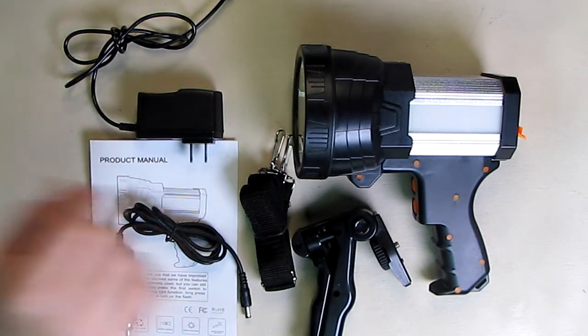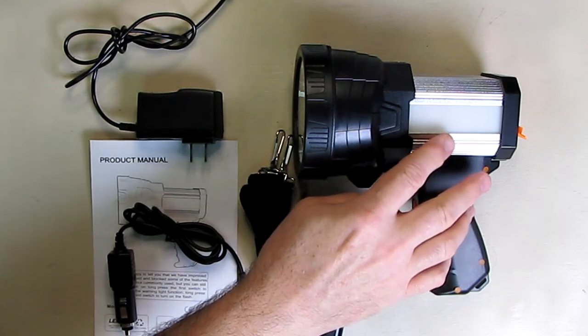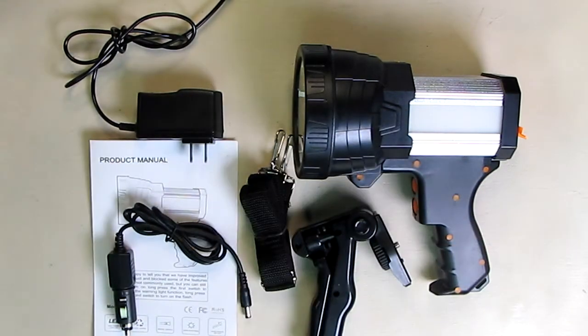So if you're in an emergency situation you can get a lot of attention with this. The battery internally can be recharged over a thousand times, so it's going to last a really long time.